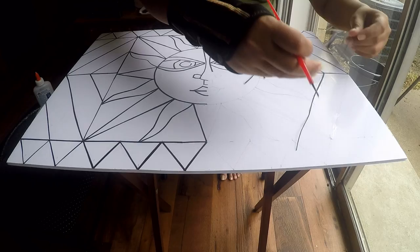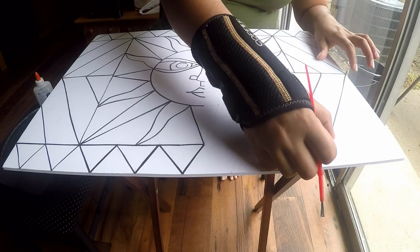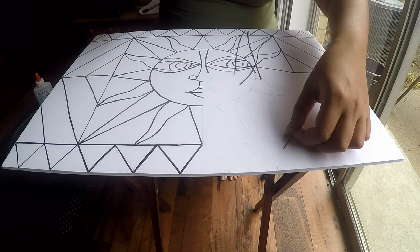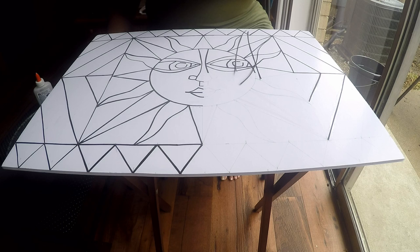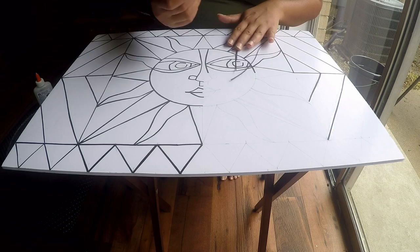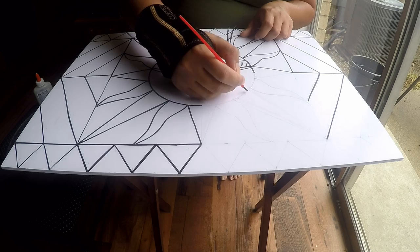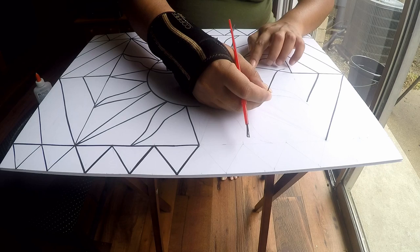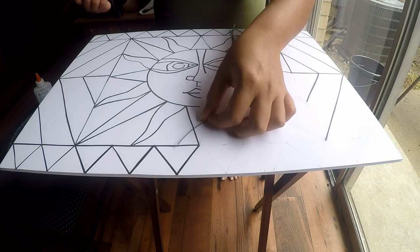Take another strip of construction paper and stick it. Then take a pair of scissors, lift the first strip, and cut it off where it needs to be cut — and that's as simple as it gets. For rounded sections, apply glue in a small area, take the strip, and maneuver it according to the design. Once you've reached where the glue ends, apply more glue and continue.